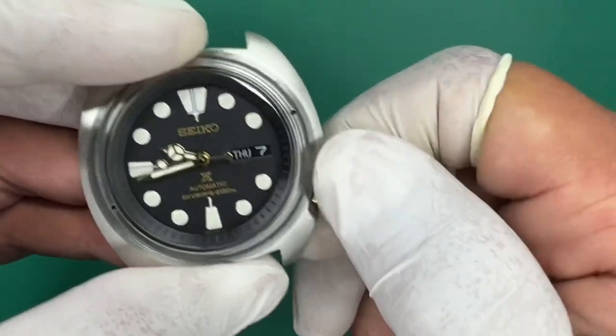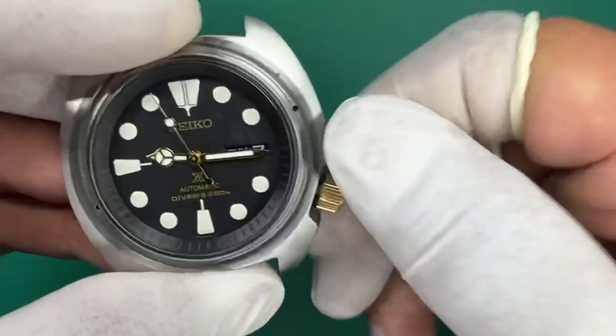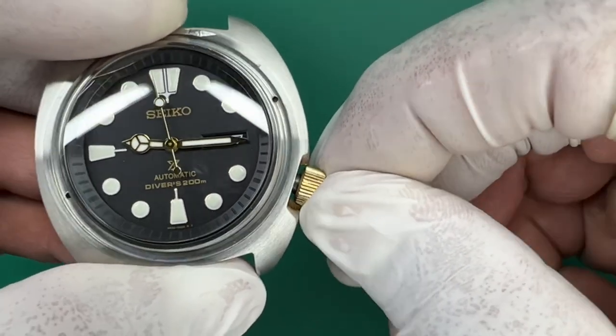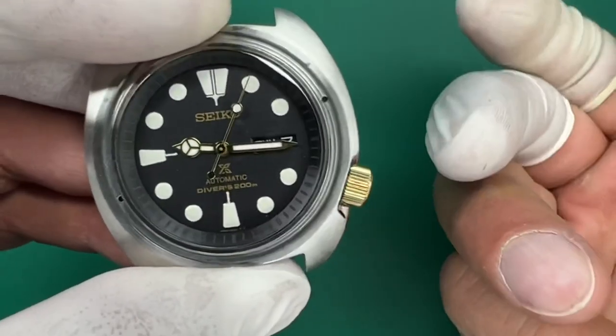Now you can continually hold pressure and screw it in. One more time. Outermost position — push in, counterclockwise. You hear that drop? Holding pressure still, clockwise now, and it'll screw down smoothly.